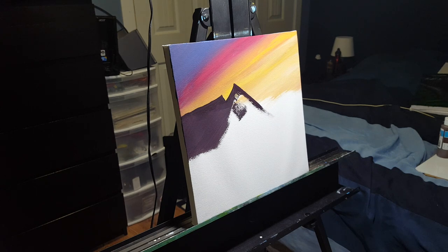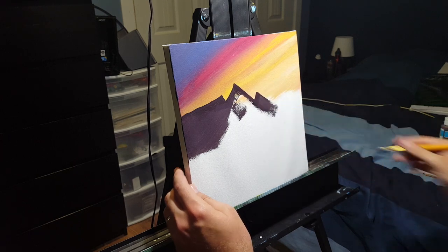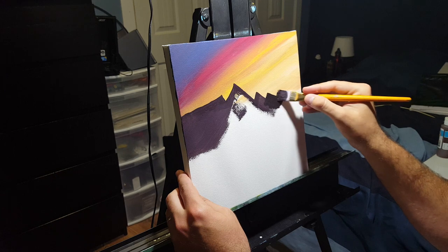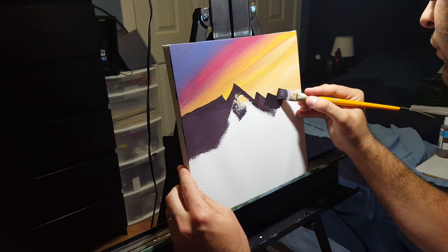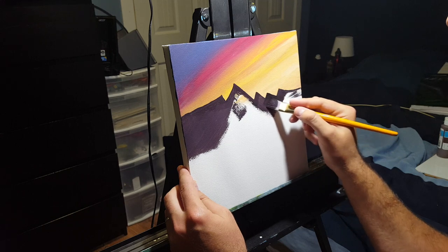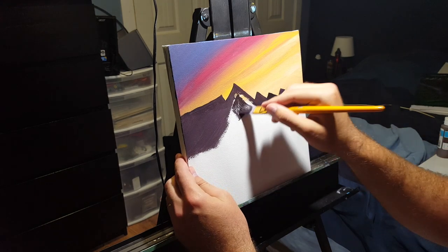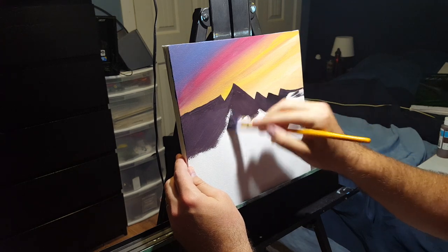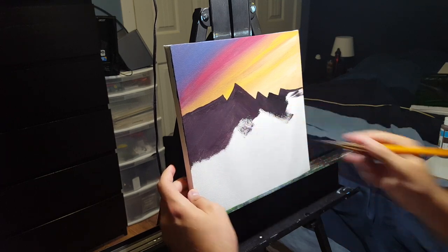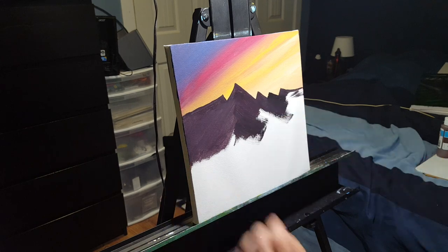This mountain has a peak generally in the middle, so I'm starting with that peak and working my way down. To the left you can see I'm making another peak. I'll continue to block in the mountains with that deep purple all the way down to about a third of the way up the canvas. As I block in the mountains, I keep my brushstrokes going with the flow of the mountainside — diagonally to the left or right — which helps with blocking in snow and highlights later based on which direction the mountain faces.